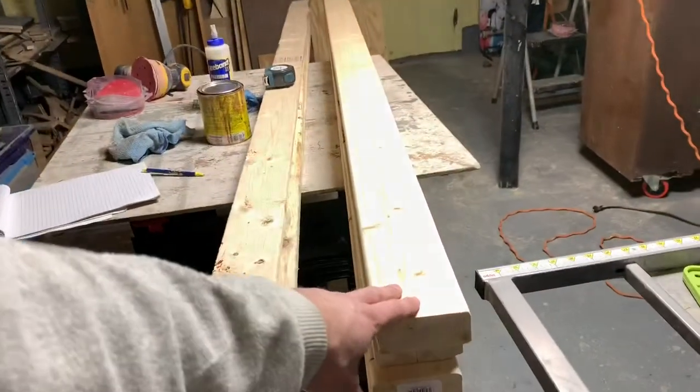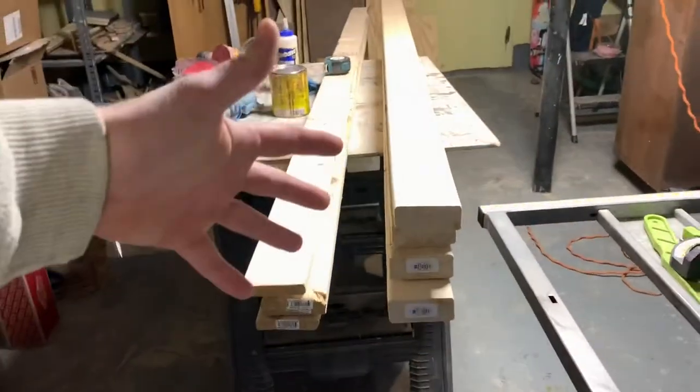It's going to be a pretty cool project. I'm excited to do this. So the first step that we're going to do is rip these 2x4s into essentially 2x2s.